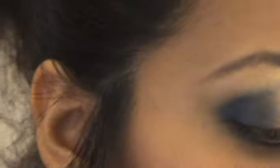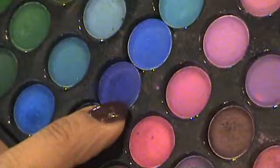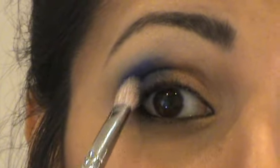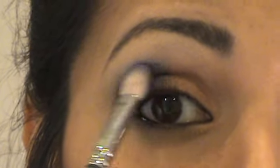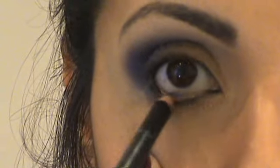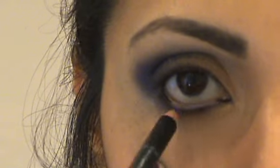With the fluffy brush I'm going to apply this gorgeous very dark and rich purple colour. Place that in the outer V, blending up into the crease. Then with Cardial just line your waterline and really work it into the lashes.